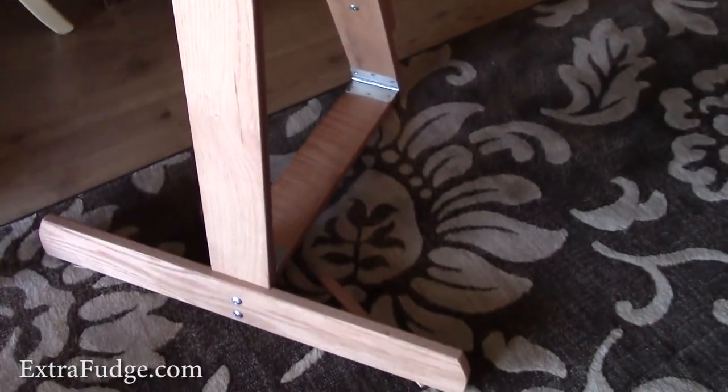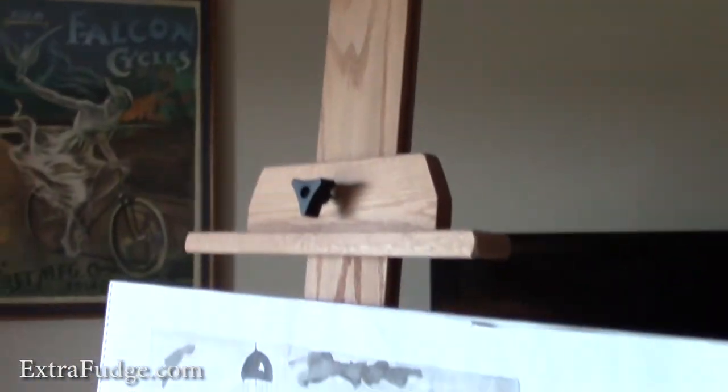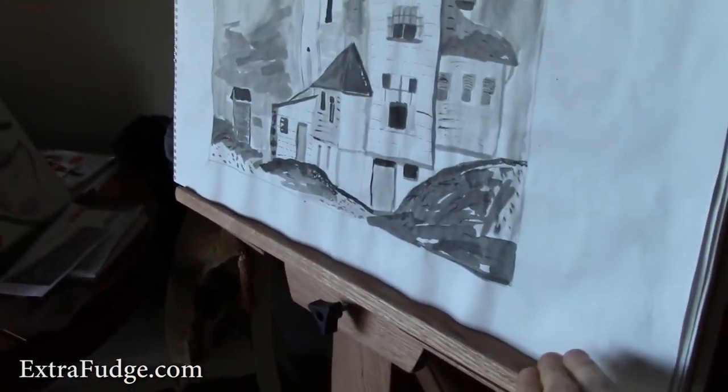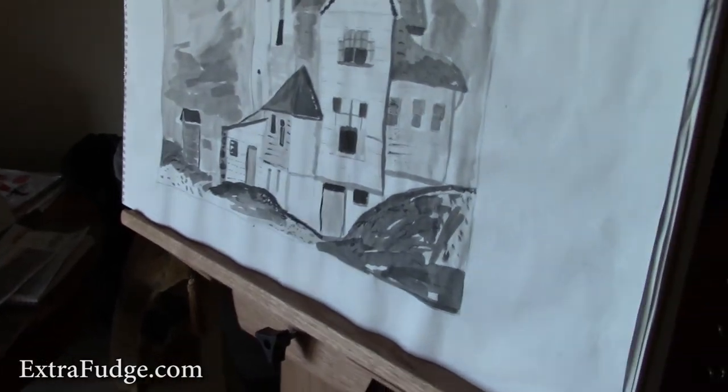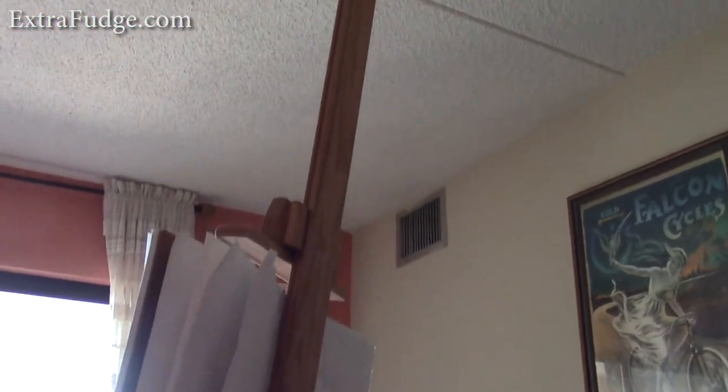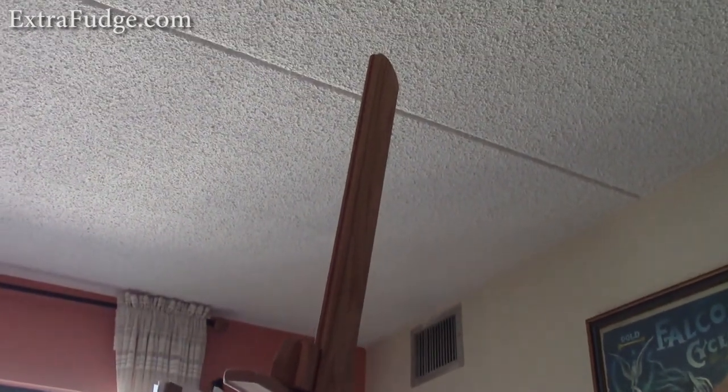Right now it's on carpet so it will move a little, but let me show you how I'm pushing on it — pretty sturdy, it's not going to fall. That's what's important. If you enjoyed this video, please thumbs up and subscribe, and I'll catch you in the next video. Till next time, bye!